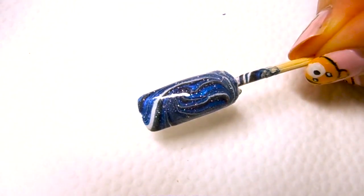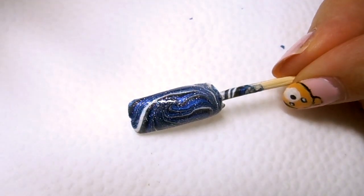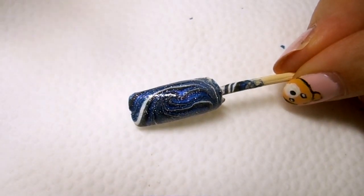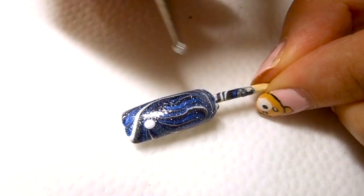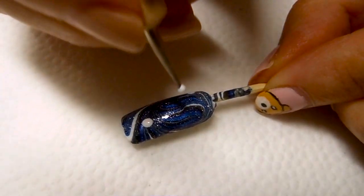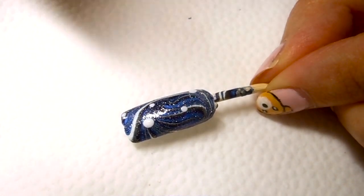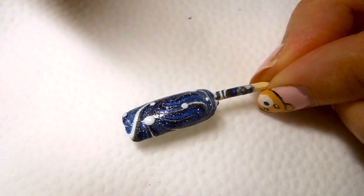I'm going to wait till this is completely dry and come back with the next step. Now that this coat is dry, we're going in with a white polish and different sized dotting tools. For the smallest dot, I'm just going to use a toothpick to add a little tiny dot here and there.